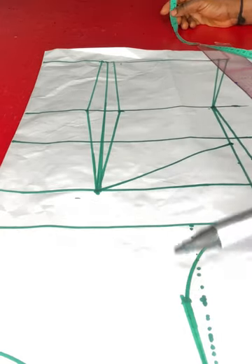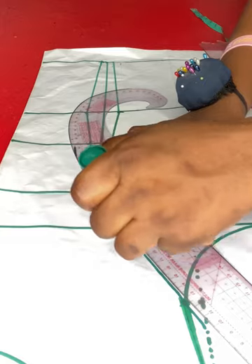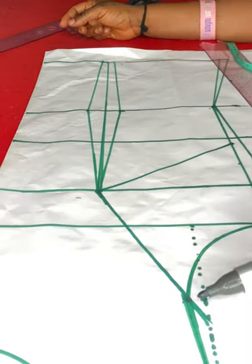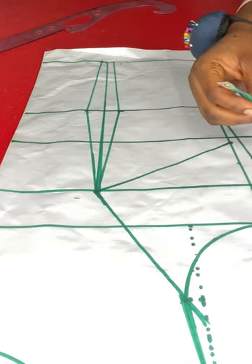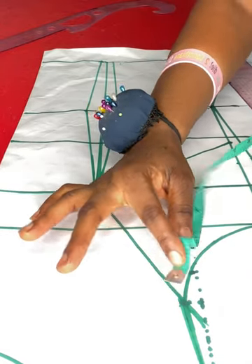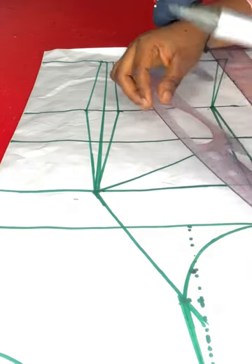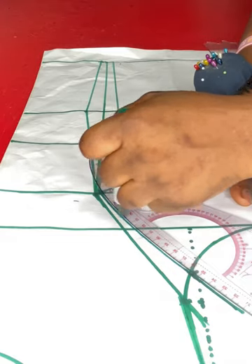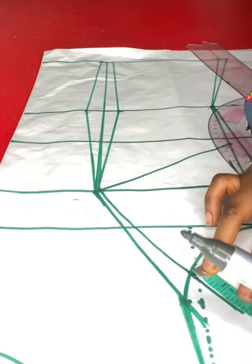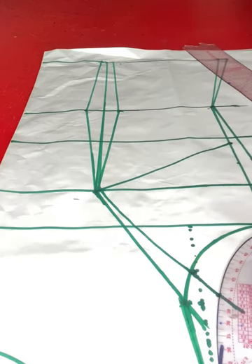Next I'll go ahead and plot the armhole princess dart. To do that, I'll connect from the bust point to the mid armhole point with a slight curve. On that first curve I'll come down by one inch for the armhole dart intake. I'll come down by one inch and connect it back to the bust point, then extend the line out of the armhole. I'll be marking out one inch and recovering the armhole, replacing that dart intake.